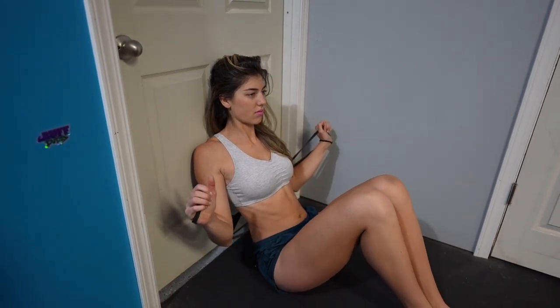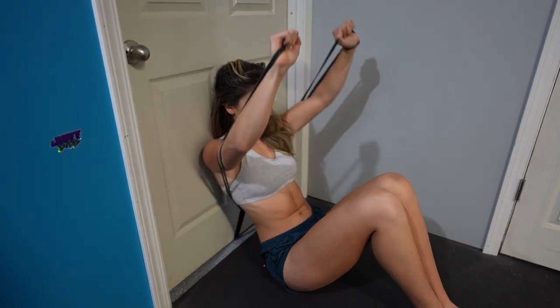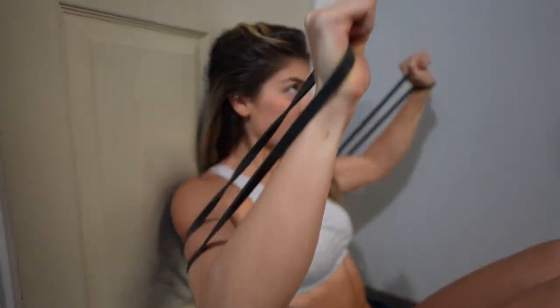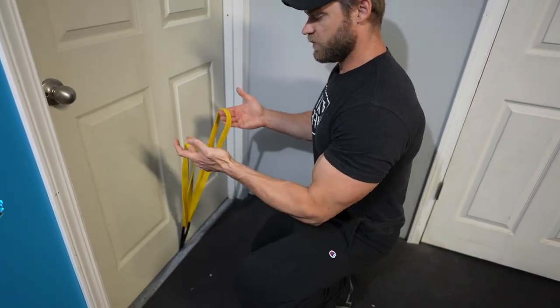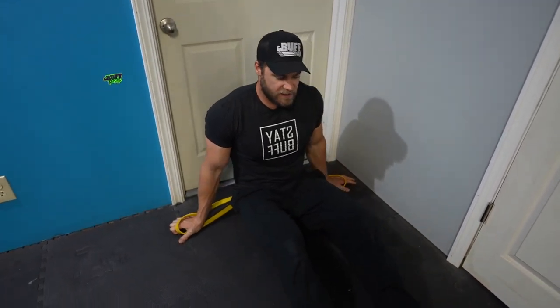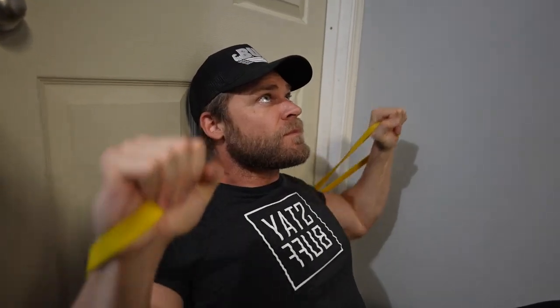Now we move on to more of a vertical press — the incline press, which really works the upper chest, the clavicular portion. We move the anchor from the above position down to a below position and wrap the band around the loop to create two loop ends as handles. Sit far enough away so when you lean back against the door you're at more of an incline rather than straight vertical.